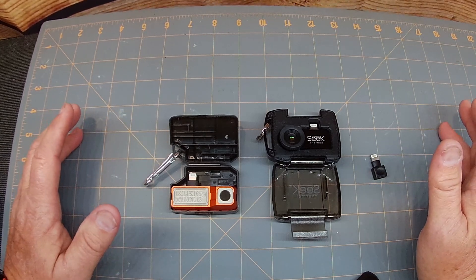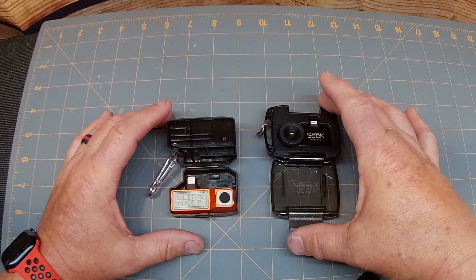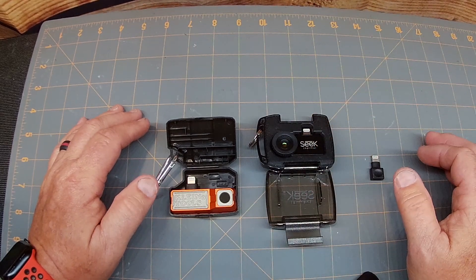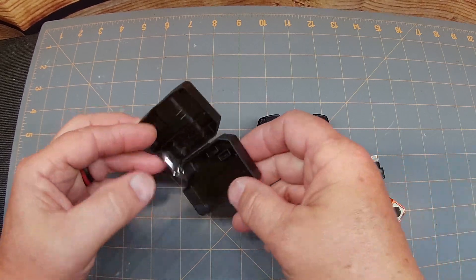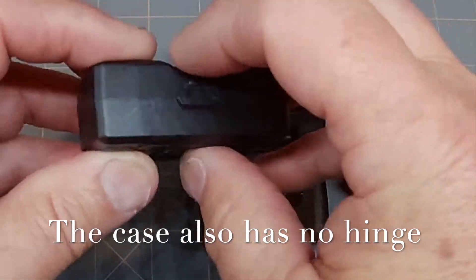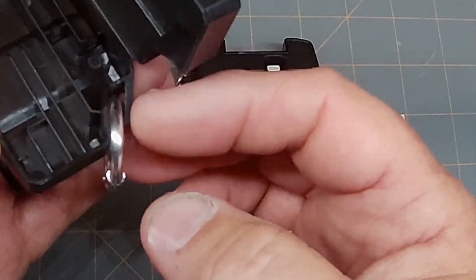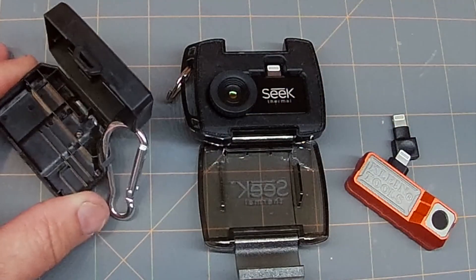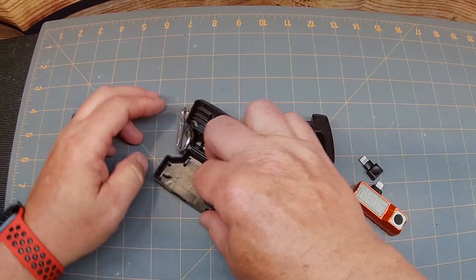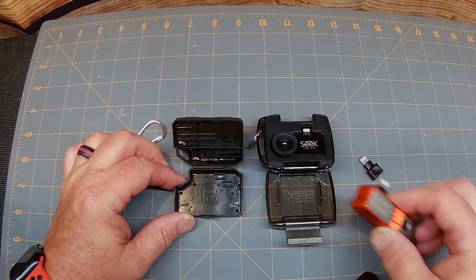First off, these are both great cameras. I've used them both on the same components, and I found that I really like the case on the Seek version. They're about the same price — I'll put that in the description. I like the case on the Seek model, but I don't really care for the case on the Klein model, because it almost looks like a tiny DeWalt case. It does snap together, and I do like that, and it does have a little carabiner, which I actually wouldn't trust to hang on my belt because the plastic is really kind of cheap. I believe Klein can actually make something a lot better.